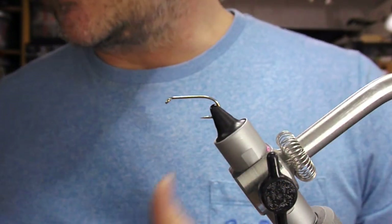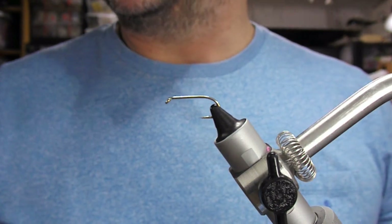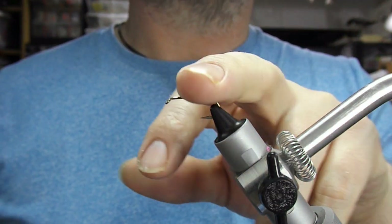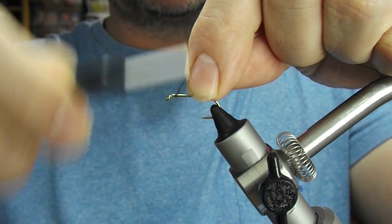Hi guys, welcome back. So tonight we're going to tie a sea trout fly - a Teal Blue and Silver. This is a Camazan hook, actually a size 8, but tie what suits yourself.